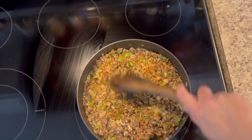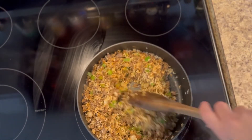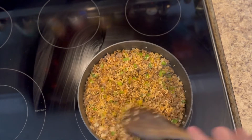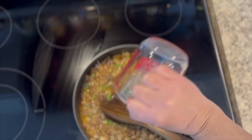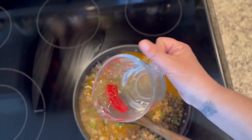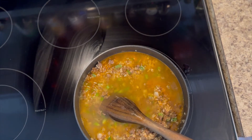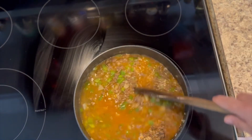I added some more spice to mine because my son said 'Mom, I think we're going to need a little bit more,' and I said, 'You might be right.' So I went ahead and added a little bit more. Then go ahead and add in three cups of water, chicken broth, beef broth, veggie broth — whatever floats your boat. Once you get all your liquid added in, give it one good stir.